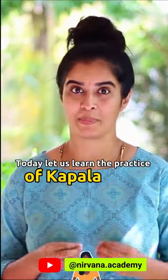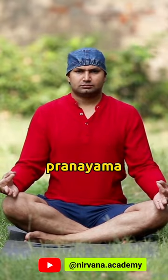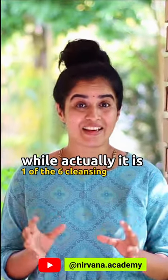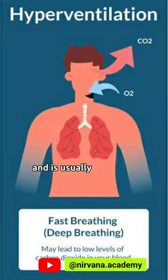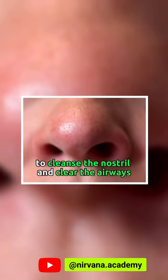Today let us learn the practice of Kapalabhati. The common understanding is that Kapalabhati is a pranayama technique, while actually it is one of the six cleansing or detox techniques mentioned in Hatha Yoga text. It involves hyperventilation and is usually practiced in the beginning of a pranayama session to cleanse the nostril and clear the airways.